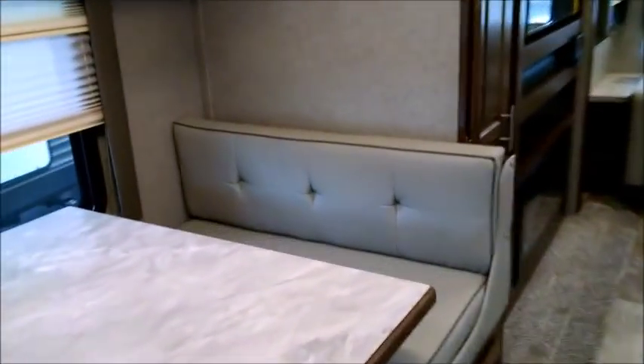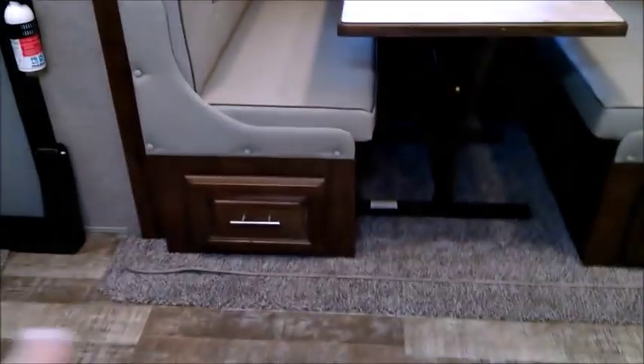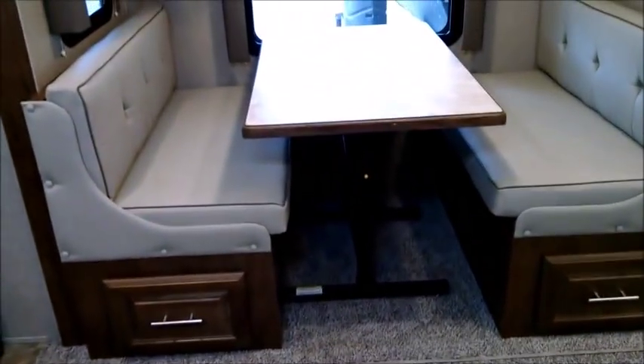You can see how spacious the living space is due to the opposing slides — a full extension slide on this side. This one has the booth dinette, very functional, with big full-extension drawers on either side. The booth folds down to make another bed. There's overhead storage, plus day and night shades. The day shade lets you see out while the night shade keeps people from seeing in from outside.